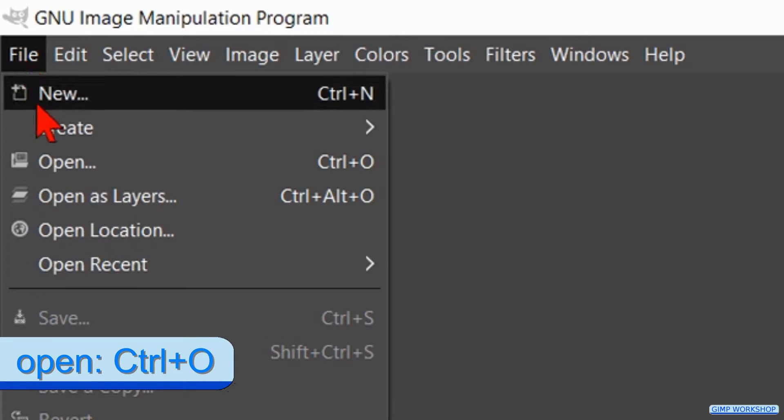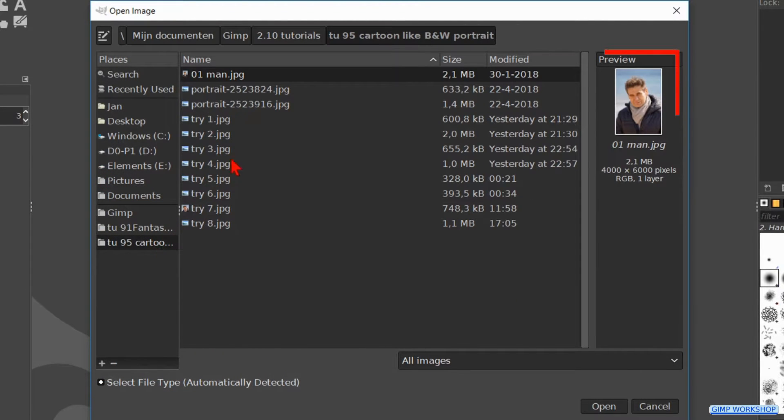In this Gimp workshop we are going to see how we can change a color photo into a dramatic comic book drawing. If you want to follow along, the link for the image is in the video description. Click on file, open, search for your image and open it.